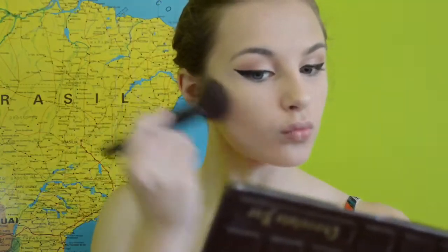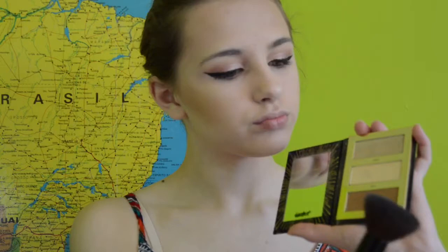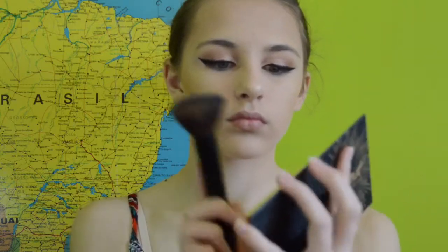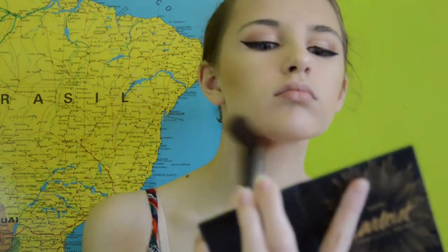Then I'm just bronzing up using the Hoola bronzer — it's like one of my go-to's, I use it all the time. Then I'm using the Tarte Procure to Go palette with the bronzy shade and just making it a little bit more intense. I'm just keeping on blending that out and awkwardly staring at myself in the mirror to make sure the makeup looks amazing.